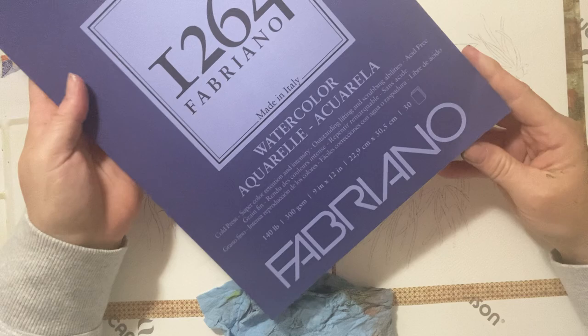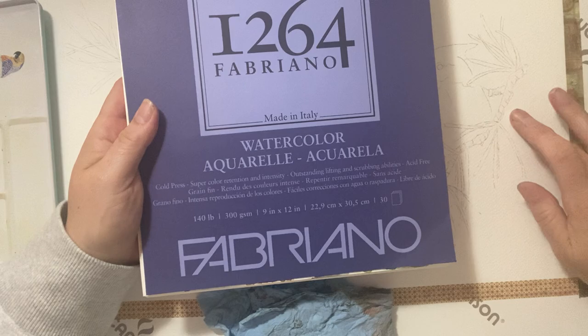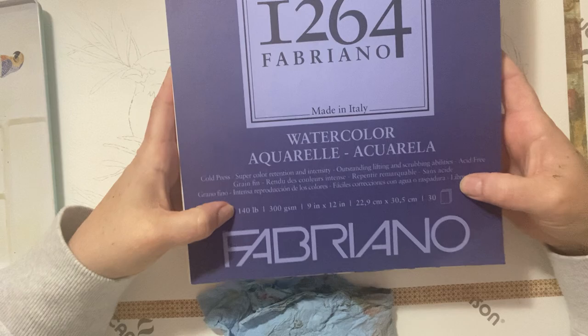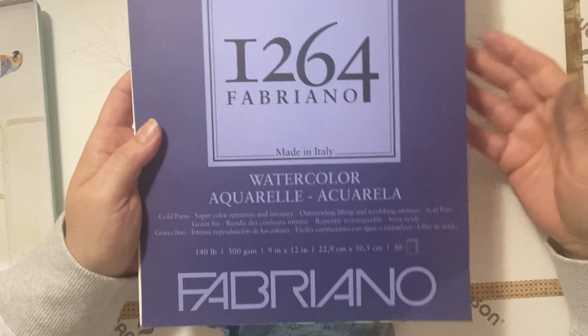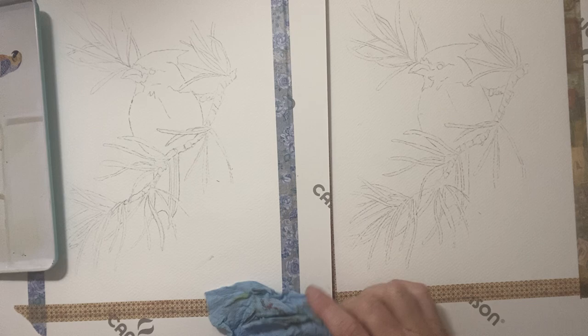This is Fabriano — not my favorite, and I know a lot of people use it, but for some reason I find the texture difficult. It is a cold press, nine by twelve, and 140 pounds. That's probably a little more high-end than student grade but not unreasonable — it was 19 dollars and there's quite a lot in the pad. You get what you can afford or have access to.